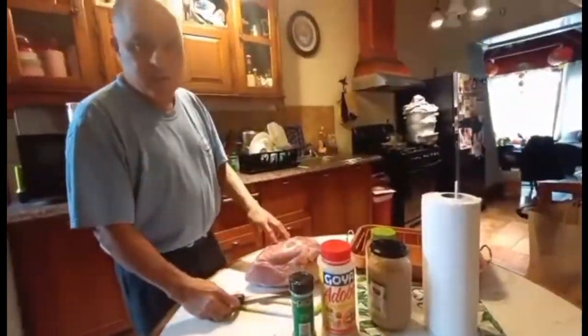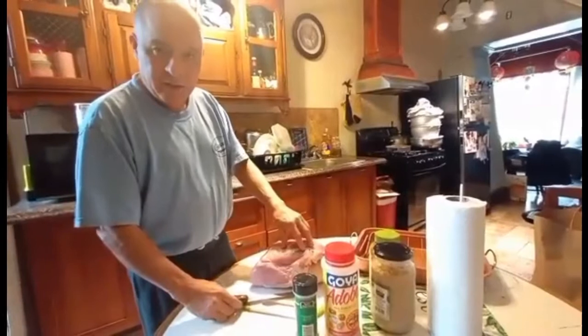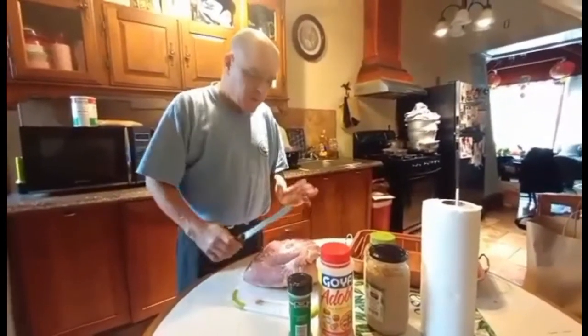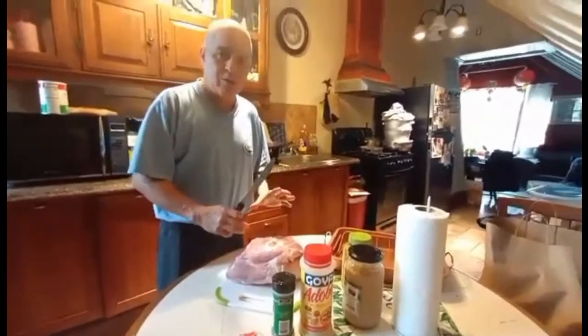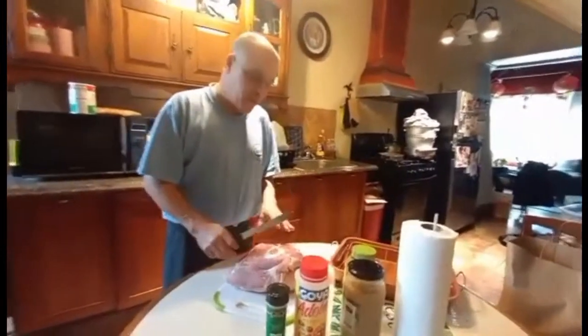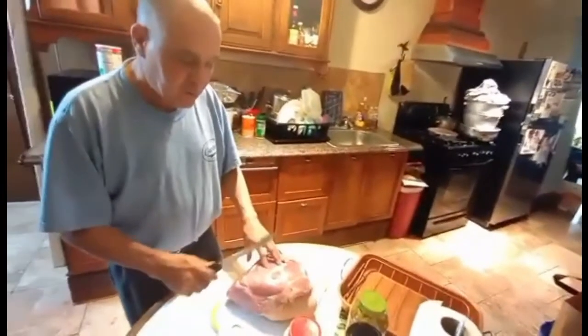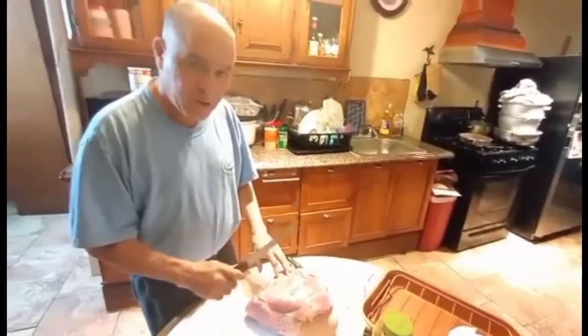Hello, today ladies and gentlemen, we are at home with my wife and kids for this Valentine's Day. We're ready to prepare this nice pork shoulder for dinner. I'm going to show you how we're marinating — we're going to season it to get it ready for the oven at 375.